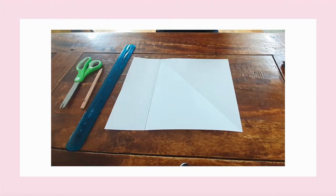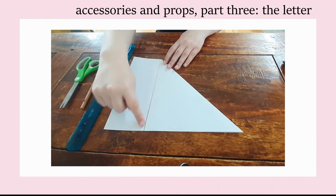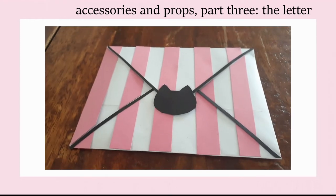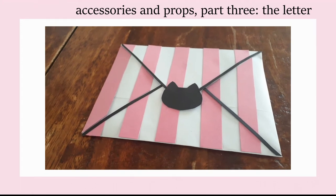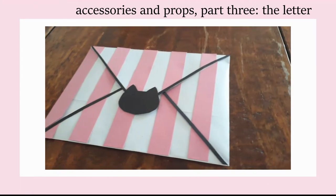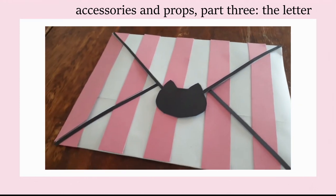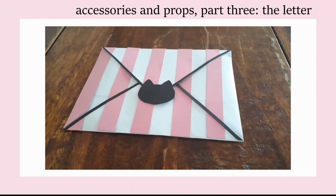In the show, Puppycat can shoot a magical letter out of the bell on his collar when he and Bee want to do a temp job. This was always a prop I wanted to make. I started with a plain white A4 sheet of paper cut into a square. Each of the six pink stripes had to be 1.25cm wide and 11cm long. I cut them out and glued them on, cutting them into small pieces to fit on the different levels with the white paper overlap. Then I added little black borders and the Puppycat symbol in the middle.